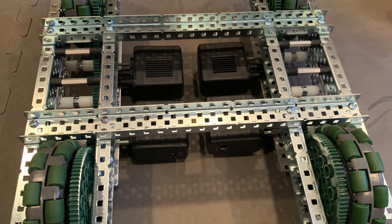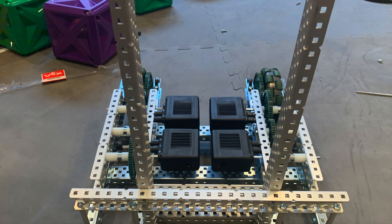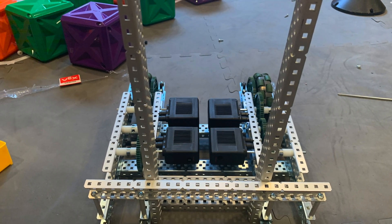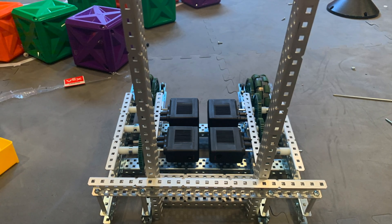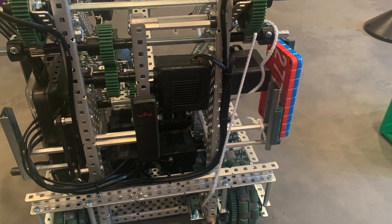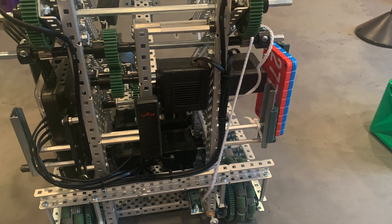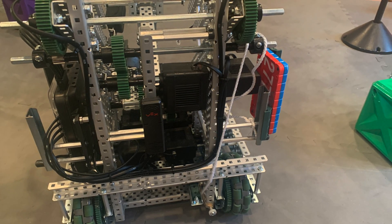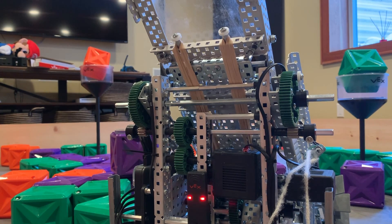Not that you'd want to go much thinner than this. Attached to the drivetrain is the tower setup, which holds the tilter mechanism along with the arms. Everything up here is designed to be immovable and compact. The arms were built first, so that's what we will go over first. The arms are powered by a single 100 RPM motor in the center, which is geared up to the high strength axles using a 1 to 1 ratio.